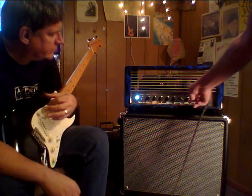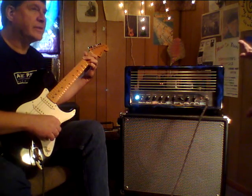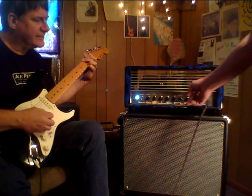The clean channel stays clean up to about halfway up. If you're wondering what it sounds like cranked, it turns pretty much into a Thin Lizzy tone.